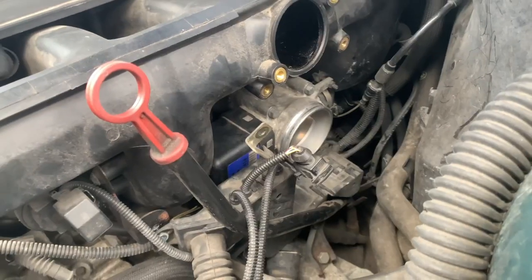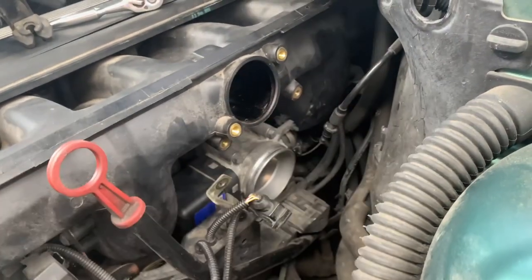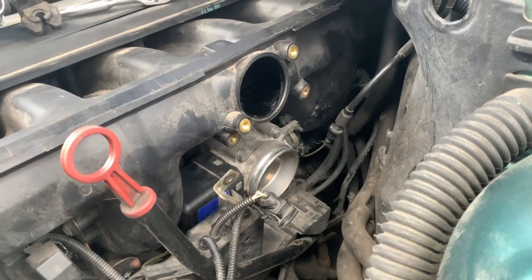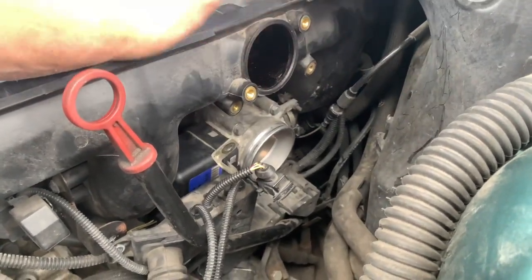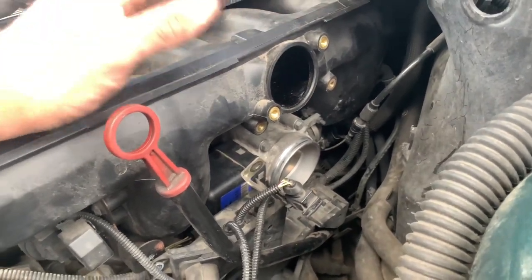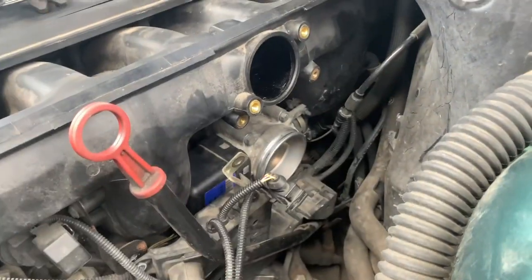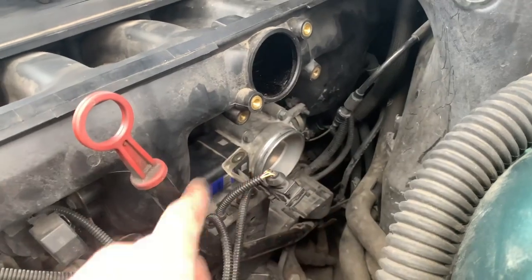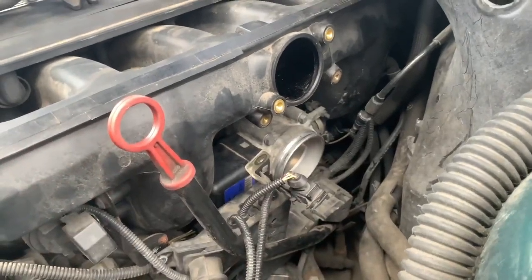So now the throttle body's back in. Don't forget to plug it in and also attach the cable – it's an electric hybrid sort of system. On these E46s they are both cable and electric, which is a bit unusual. They did it on the 323s and 328s. Make sure you connect that cable and then it connects up here. Cable, electrics, four bolts – you're all good. Now it's time for the idle control valve.